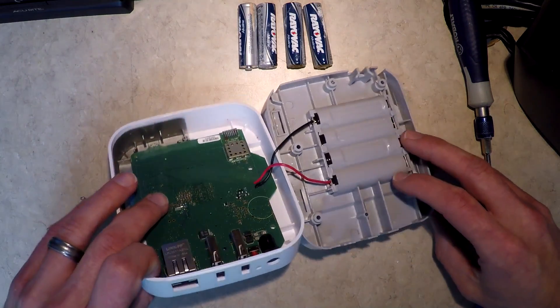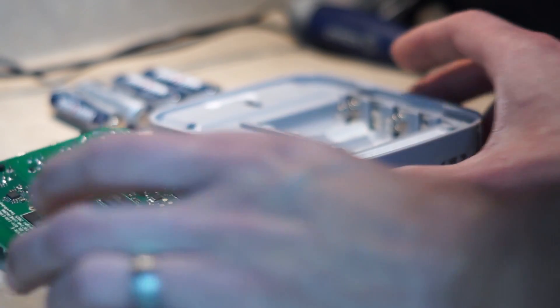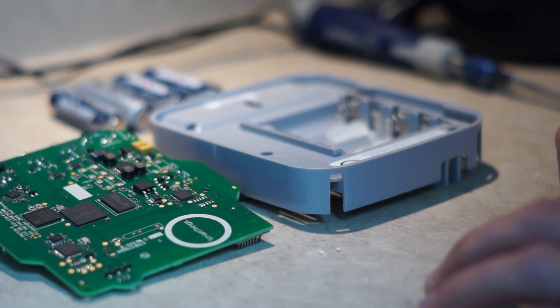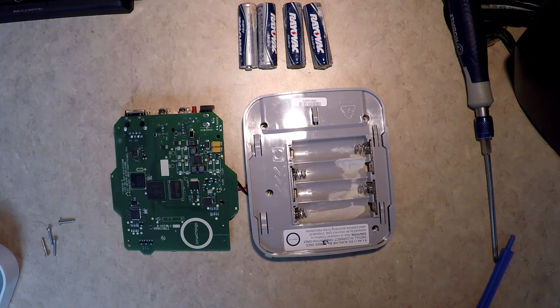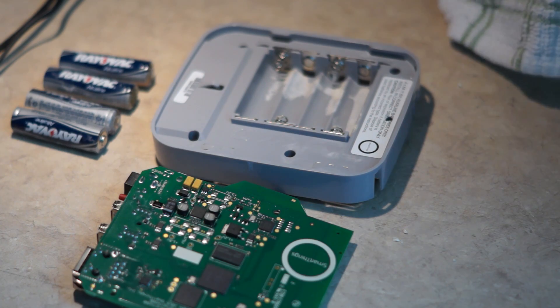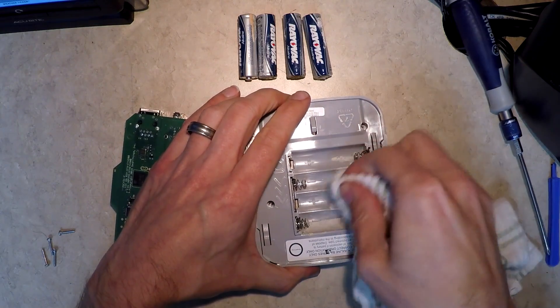I think probably the thing to do, rather than put it back together, is to just clean it like this — and now we can see all the neat guts. That way, if I get anything down in there, it will not touch the board. I really shouldn't have to do this in the first place, but seeing as the support article says to search Google for ways to clean up battery leaks, I guess that's as much information as we're going to get. We've got some vinegar, paper towel, and a washcloth, and I'm just going to soak this in here and see how well the vinegar works.